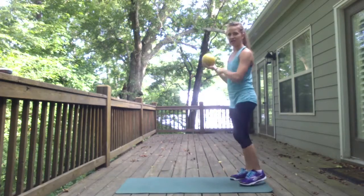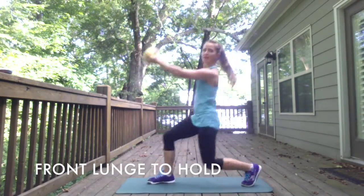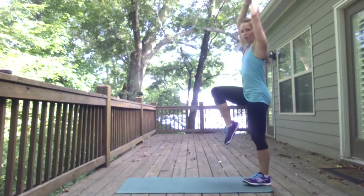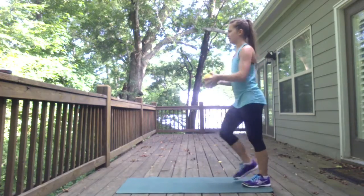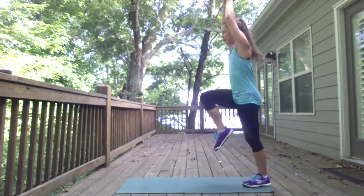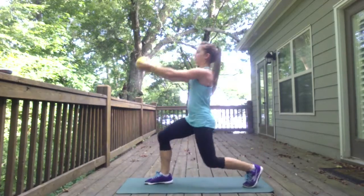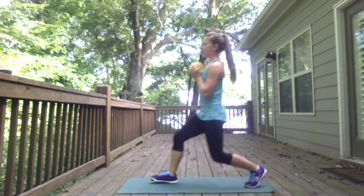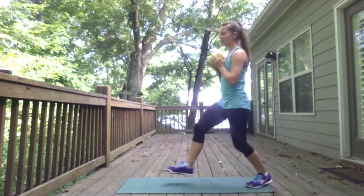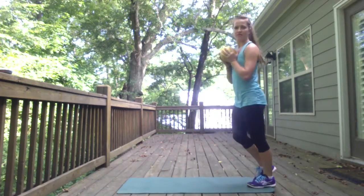Next one: lunge out, hold up. Lunge out, hold up. On the next round you'll switch legs. Want to make it easier? Hold the ball here. Want to make it even easier? Do both things together. So you have your progressions.